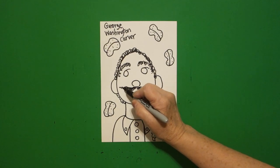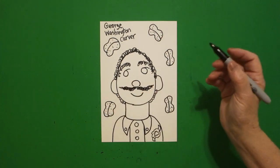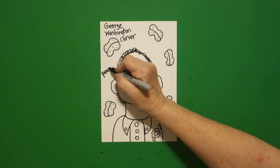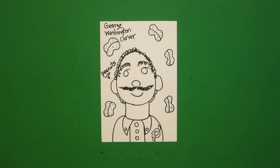Thicken that up a little bit, and then underneath a curved line. And all of these floating things — these are peanuts. I'll explain what he has to do with peanuts. Let's see how we're going to color this in.